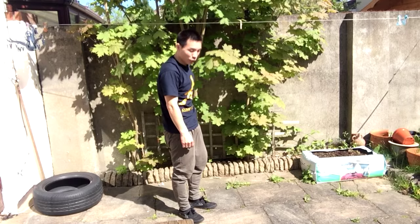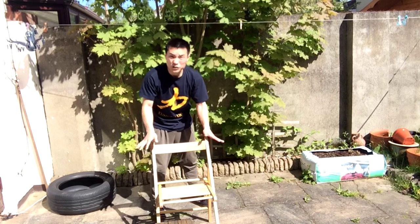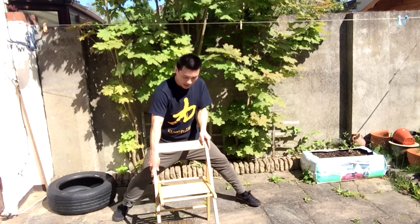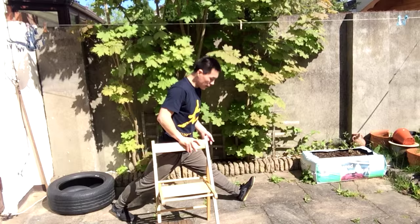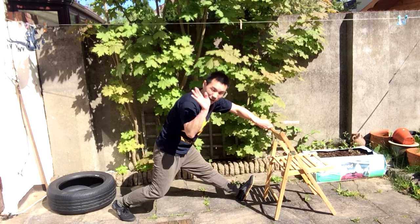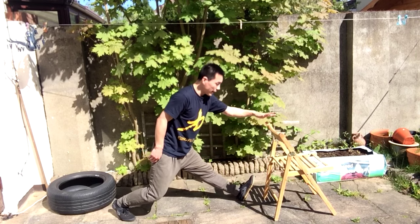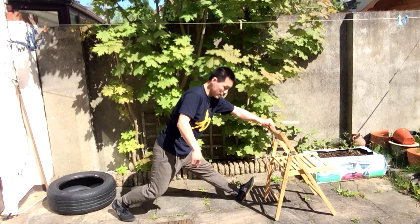Now we'll use the chair — everyone has a chair at home. Use the chair to help your balance and support you to keep you safe. Find a comfortable, stable position. Face this way — front leg here with heel up, back leg bent. The more you can feel the stretch at the front, the better. This helps you balance and protects you.